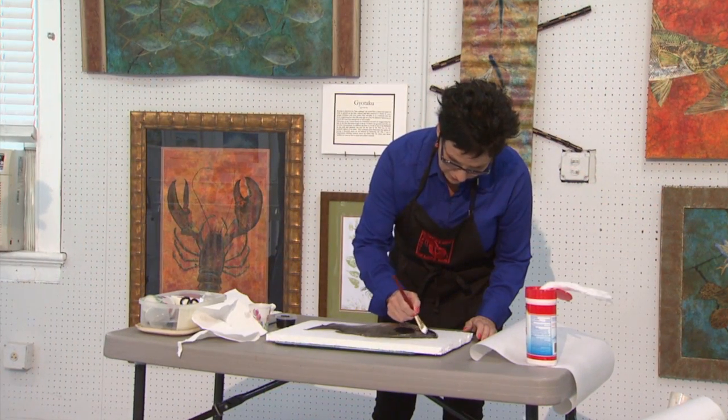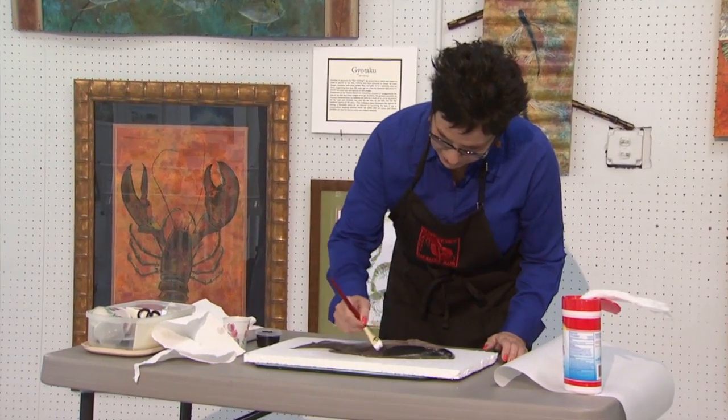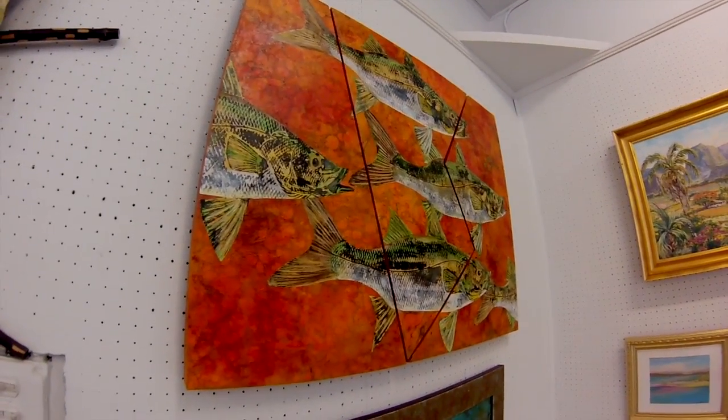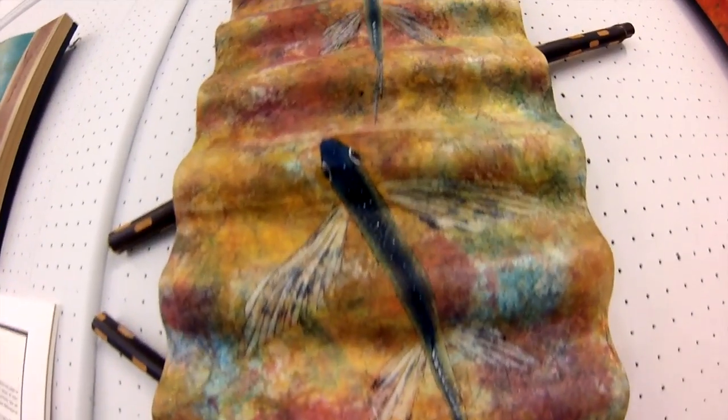It starts off with the black ink, as you saw, and then I paint the background it's going to be on — this one was white. If I have the paper already colored, then I will print the black ink onto the colored paper. Most people think it's done in reverse, but it's not: colored paper, then the black ink process, then I paint over the black ink onto the colored paper. Some of these are collaged, where I do the print on the white paper, paint the fish, tear it out, then apply it onto the other paper.